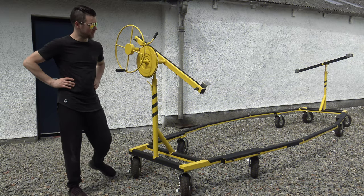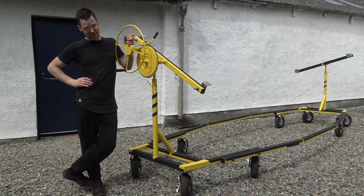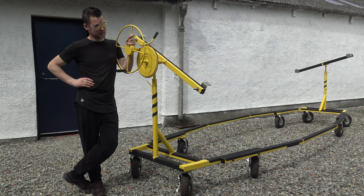Hi everyone, welcome to my YouTube channel again. This is my car spit. It is designed for a project car, a DC5, a Honda Integra Type R. I am going to start working on this car now, so I would like to take a video of the car spit before I start damaging it.